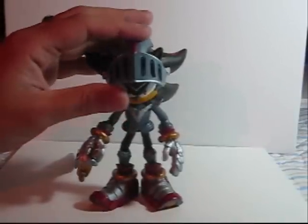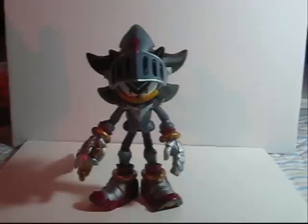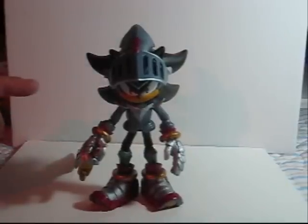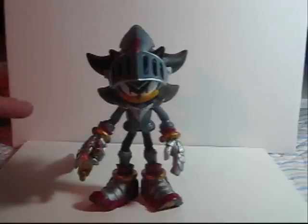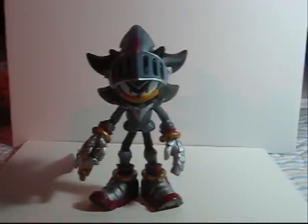So, that's Lancelot from Sonic and the Black Knight. It's really awesome. The sculpt is a 10 out of 10. Articulation is wonderful — I have to take a couple of points off for not having a lot of elbow clearance and for the bicep swivels being a little loose, but I give him a solid 8 out of 10. This is an extremely nice figure.